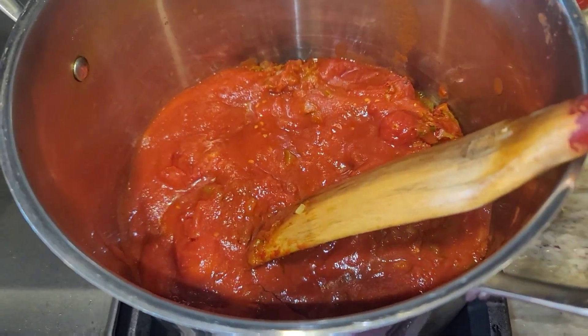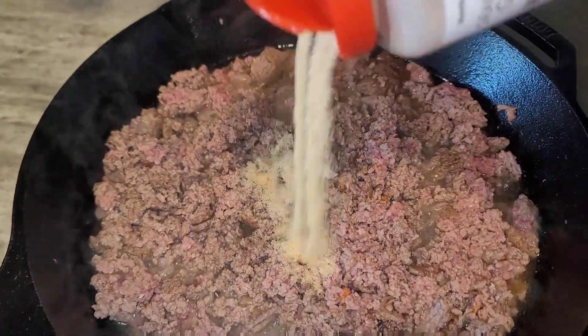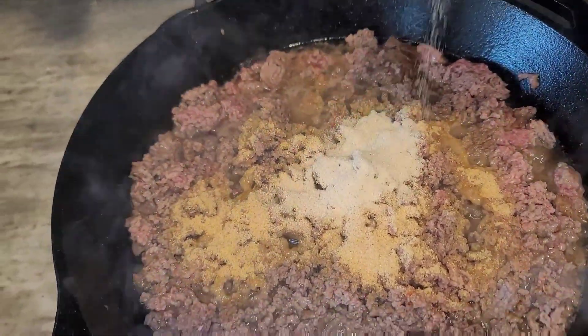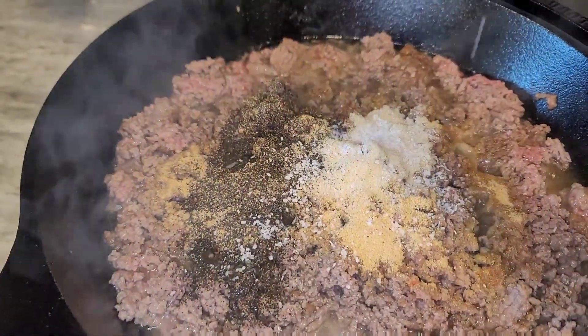I had to get my husband to help me with these tomatoes, so he added in the tomatoes for me, and I start to press them down. You can even use your potato masher for this as well to mash up your whole tomatoes.